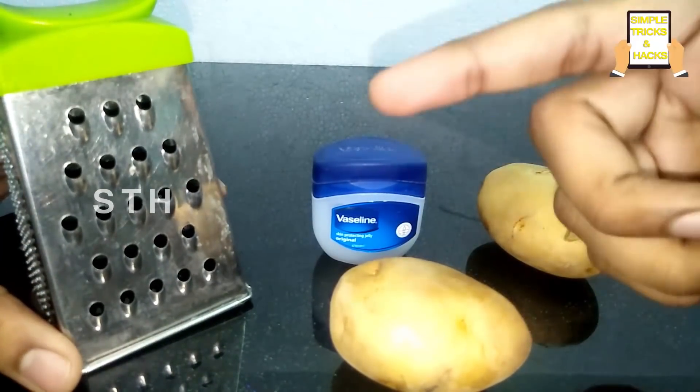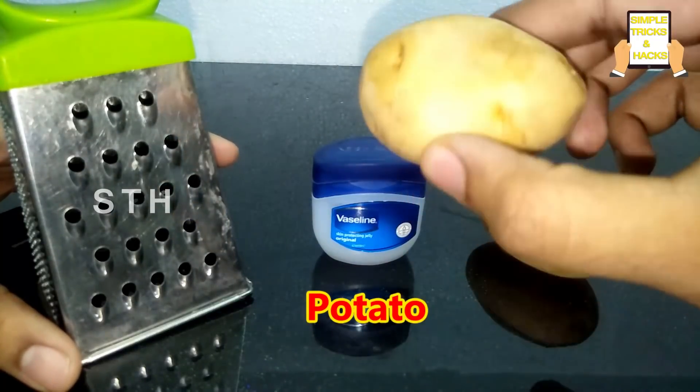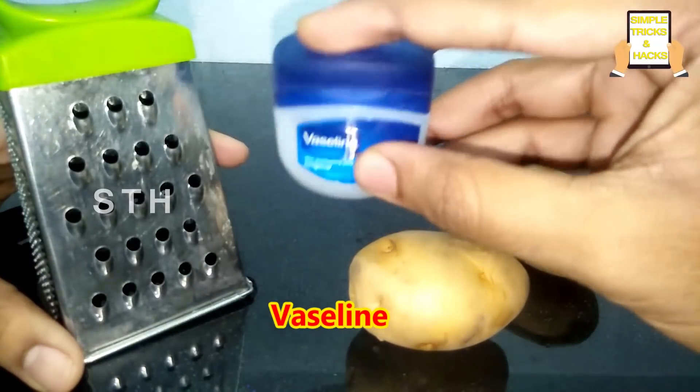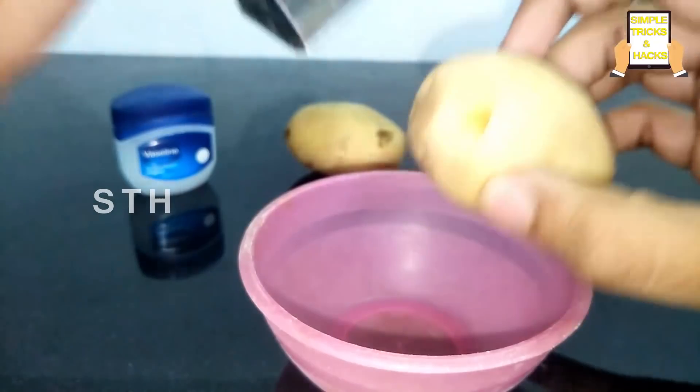Let's start the video. For this, all we need are potatoes and Vaseline. First, you need to take some juice from the potatoes.